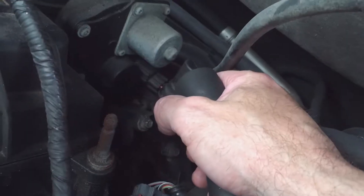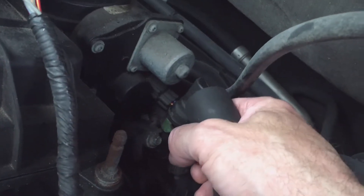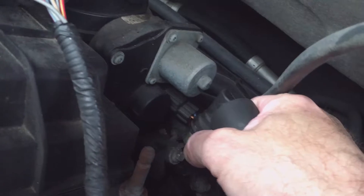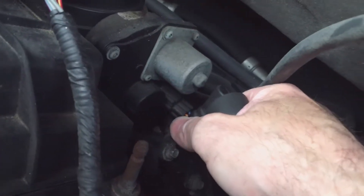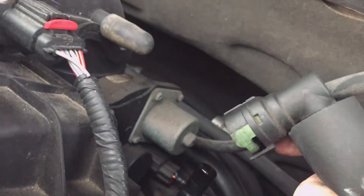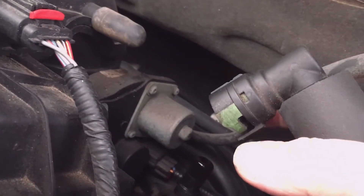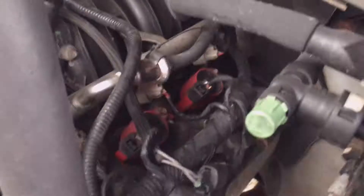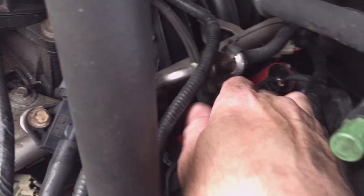To start off, I'm going to get this PVC tube out of the way. It's just got a little plastic tab — you get on the back side of that, push it with your finger, and it comes out. You can move it, manipulate it, and get it out of the way. Then I'm going to remove the connector on the coil.